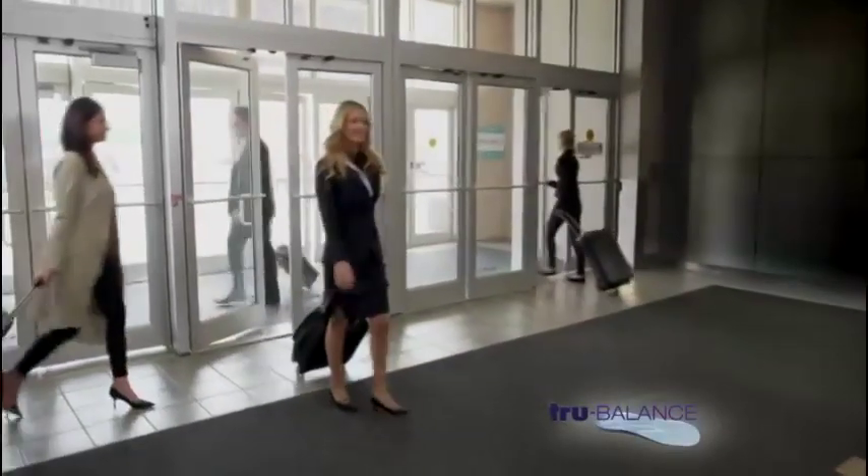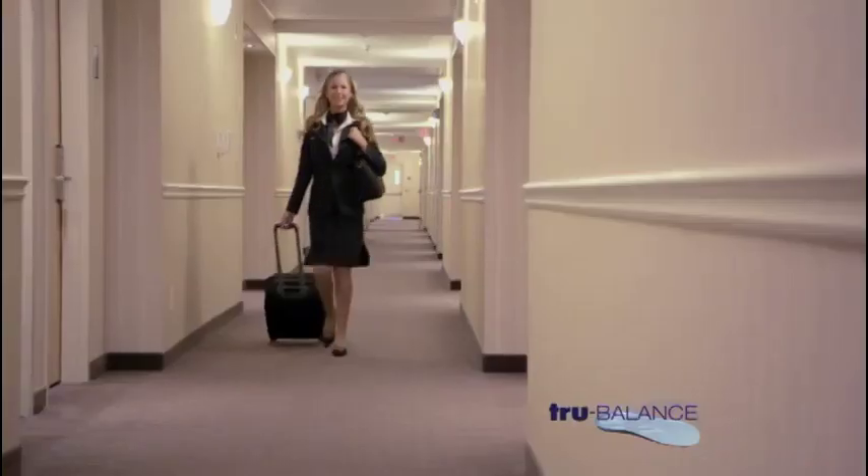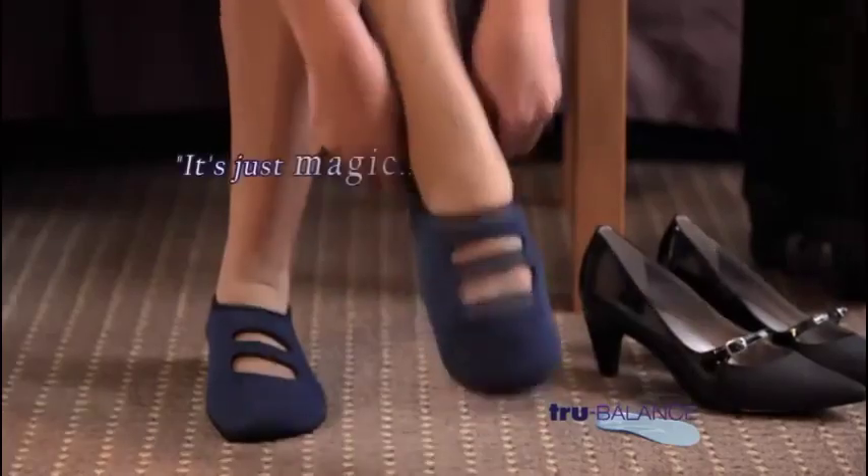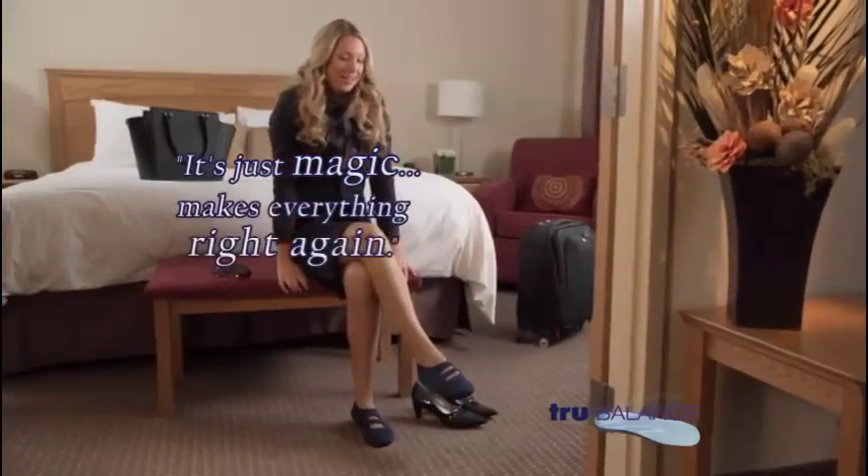Being a flight attendant is just a really physically demanding job. I never get a chance to sit down taking care of 350 passengers. I have aches and pains — my back's hurting. By the end of the day, I am so ready for my True Balance slippers. I don't know how to explain it. It's just magic. It just makes everything right again.